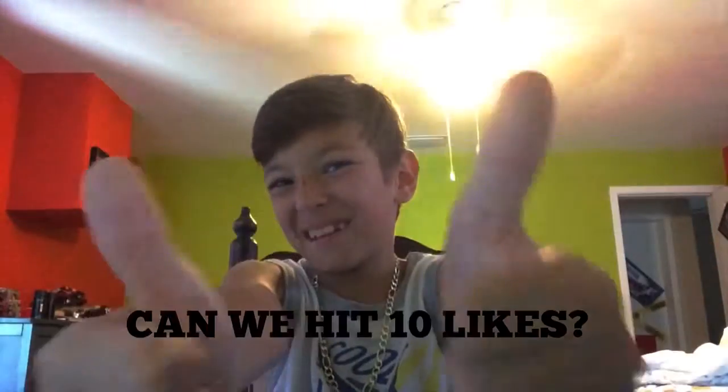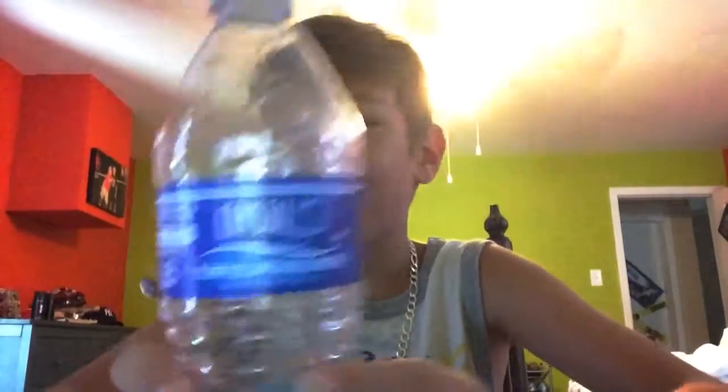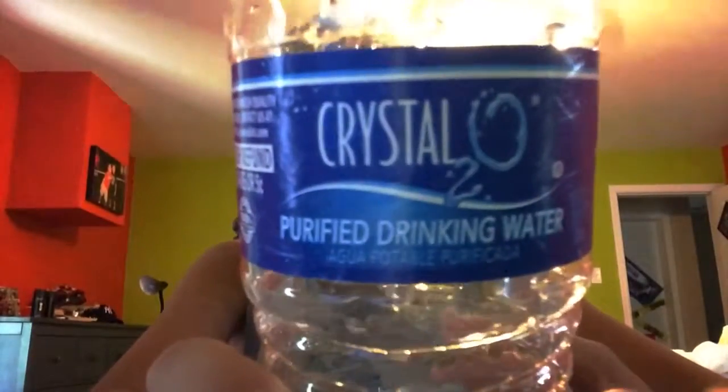So guys, if you enjoyed that video, make sure you give it a thumbs up. And if you want more, give it a thumbs up again. And if you're new to this channel, subscribe to become a horseshoe. So if you want to see this again, just click the thumbs up. And this is not sponsored by Crystal O2, okay? Crazy Horse out. Bye.